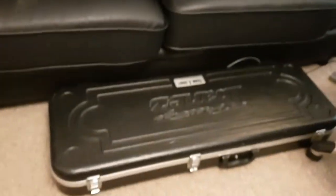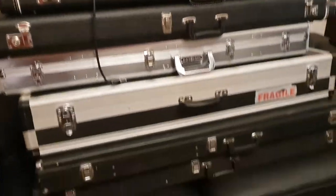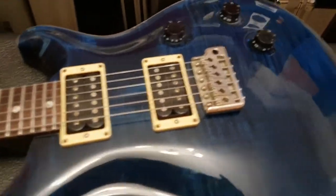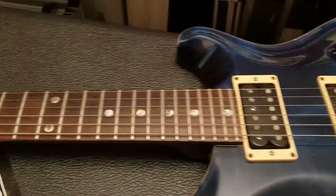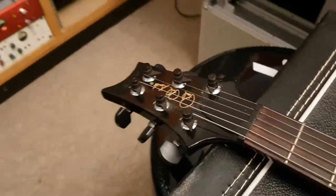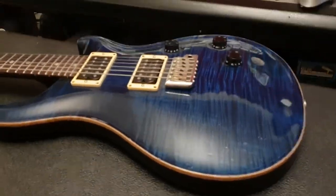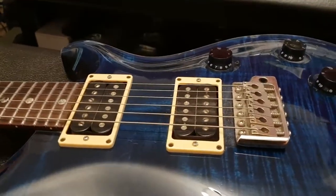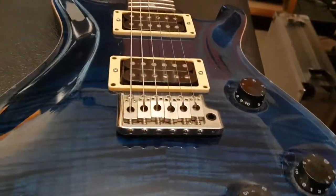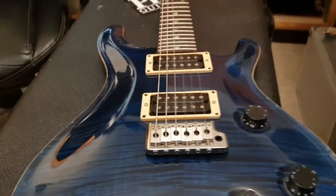I've got a lot of videos to do today, so let me make this short and sweet. This is the Paul Reed Smith Moon Inlay Custom 24. Thanks for hanging out with me this weekend, guys, on a Sunday — chilling and watching guitar videos. More guitar videos coming right up. Later, guys.